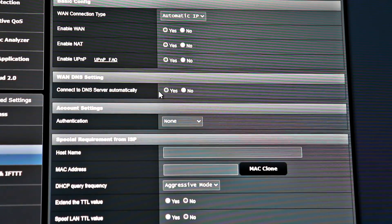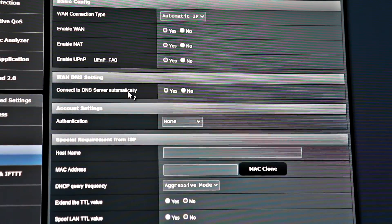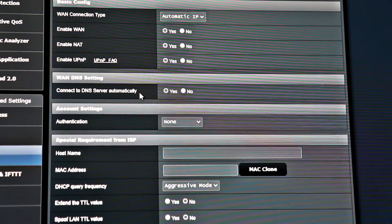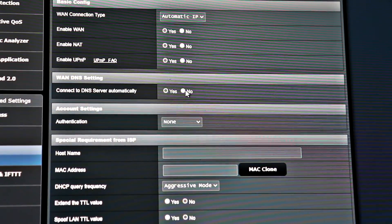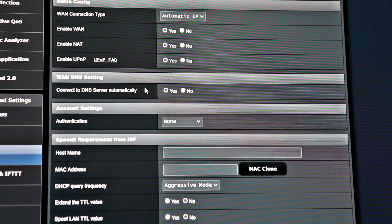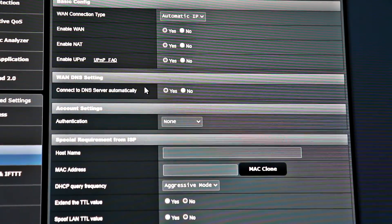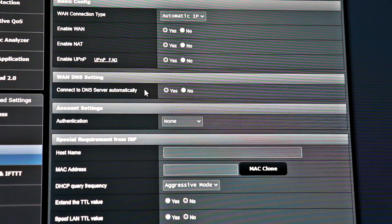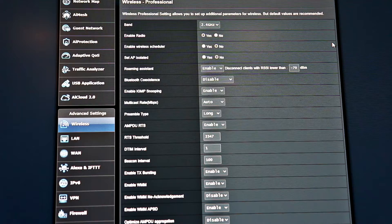I also go to the WAN section in the ASUS firmware. By default it connects to the DNS server automatically from your ISP, which will work fine, but I've actually found that I get better speeds using Google DNS. I put in the Google DNS IPs for DNS server 1 and 2. There's also OpenDNS, which is another good one. I've used Cloudflare before but found it's not that reliable — when your DNS goes down it stops your internet from working. In terms of reliability, I've found Google and OpenDNS to be the best.